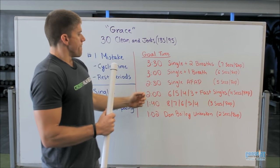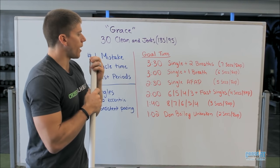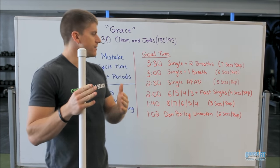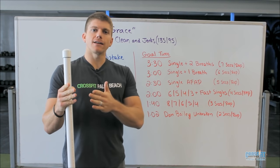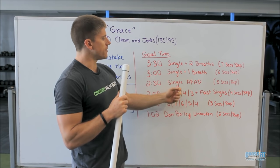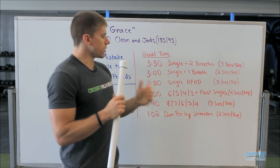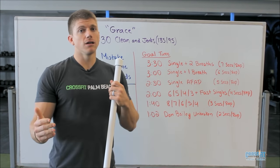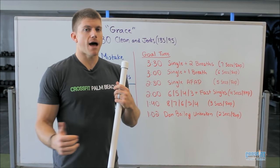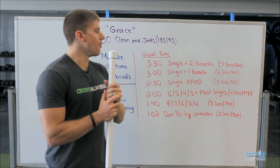To break the two-minute mark, this is where we have to hang on to the bar and do a little more than just fast singles. We want to start with a manageable set — not huge, so we don't burn out right away. I like descending reps because mentally that helps us get through it. I would start with a set of six, a set of five, a set of four, a set of three, and then immediately go into fast singles to finish up the second half of the workout. The breaks here are really short — one or two deep breaths between sets, not that 20-second break that a lot of us want in that moment.